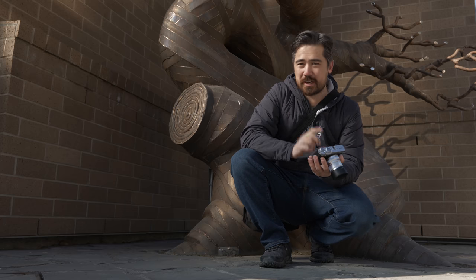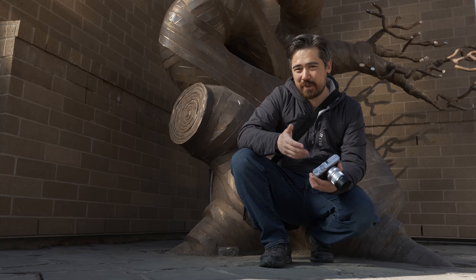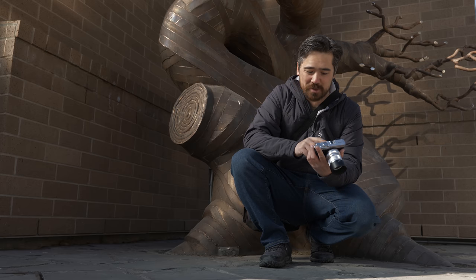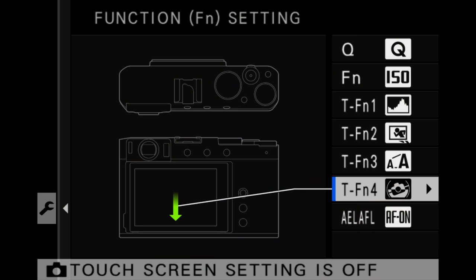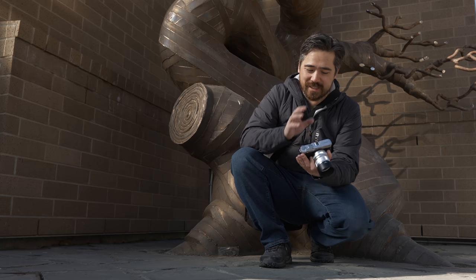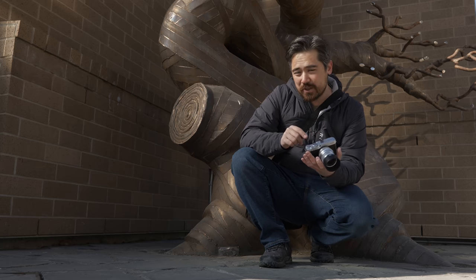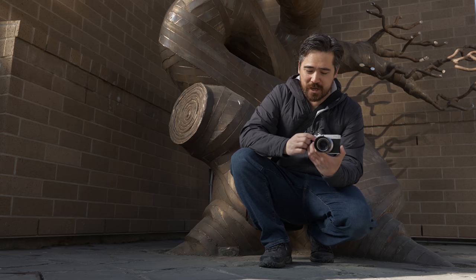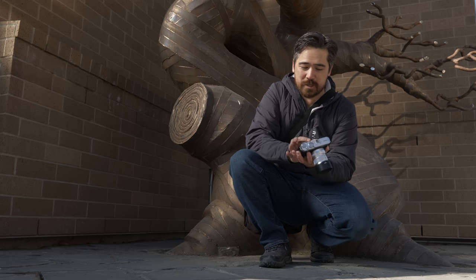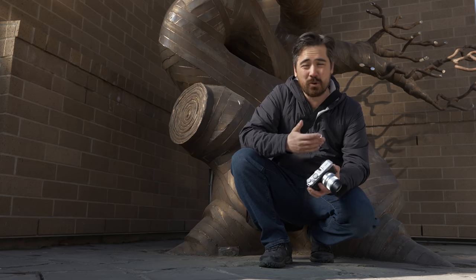The Fujifilm XE4 has a pretty decent touchscreen interface, and I've been using it a lot more than I normally would on a camera. Because we don't have a lot of custom buttons, you're more dependent on the touchscreen's swipe controls — up, down, left, right — and I've personally never really enjoyed using that, but it does give some customizability. I've also been using it heavily in playback, because I find the zoom-toggle on the dial annoying, so I've just been pinching in and out on the screen to zoom and swipe between photos.